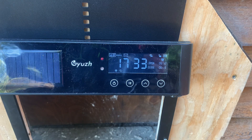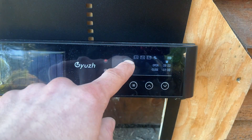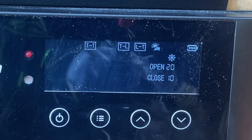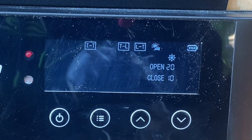I haven't had this long enough to test it myself, but supposedly it's supposed to last a full year on a single charge, which is pretty cool. There are four different modes that control when it opens and closes: time-time, light-light, time-light, and light-time. Depending on which one you select, it'll change the display accordingly.